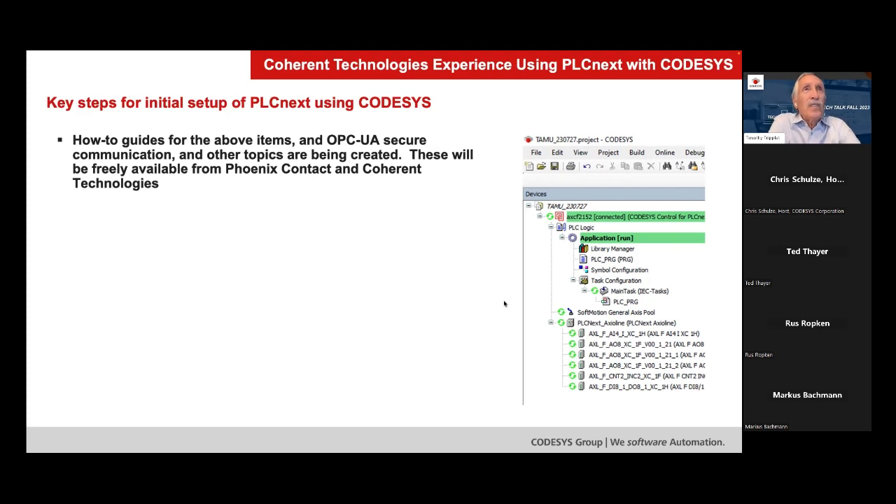Besides this talk, we're also putting together some guides and how-to's that will be freely available. Anyone who would like to get them from us — I'm sure Phoenix Contact would be happy to share them also, and perhaps even CoDeSys. We're all friends in this, so I suspect anyone who has them would be happy to share them. Thank you.